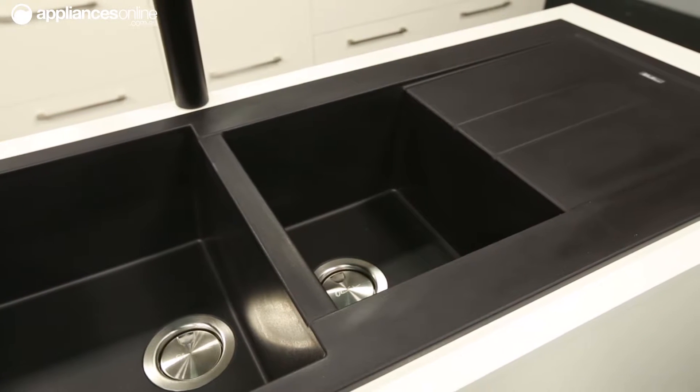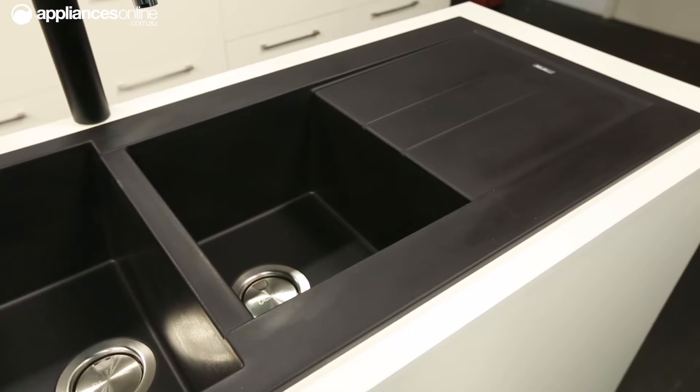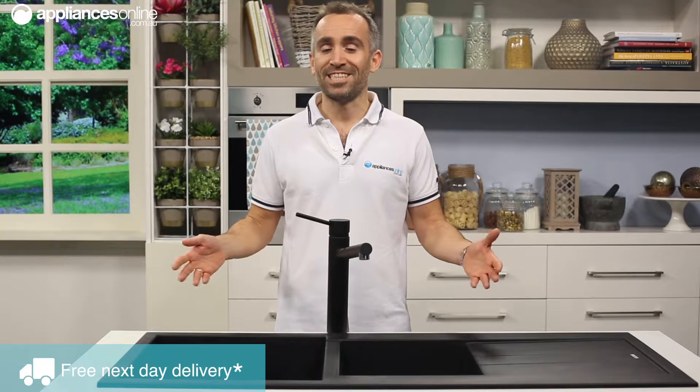From Oliveri's Pietra sink range, there are a few other models available ensuring every kitchen style is catered to. From top mount to under mount, double bowls to singles, this range has it all.